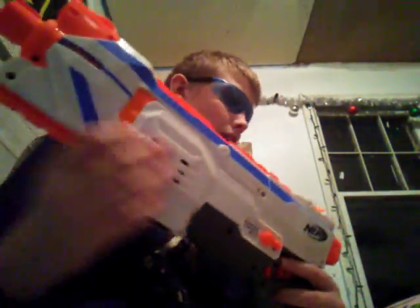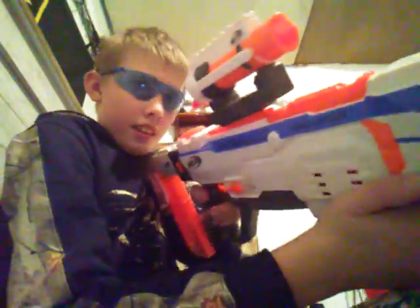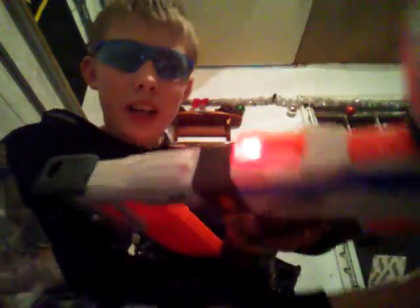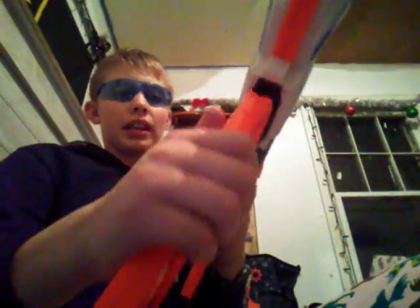With all the attachments, this blaster looks something like this — this is what it looks like. By the way, if you pull the trigger with the mag having no darts, the red light will start blinking.